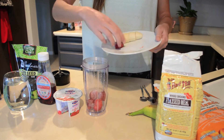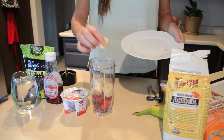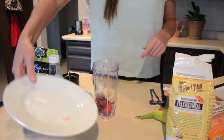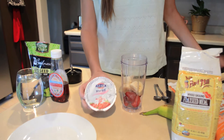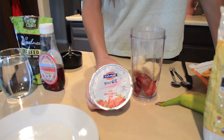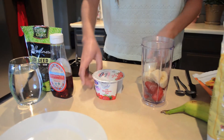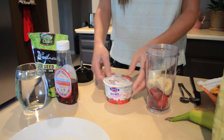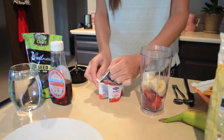So first just put in the strawberries and then half a banana. And since it's a strawberry banana yogurt smoothie, the next ingredient we're going to use is this Fage yogurt, the strawberry goji. I really like this yogurt in particular because it's really healthy, it's really low on sugar, and it's got a bunch of protein.